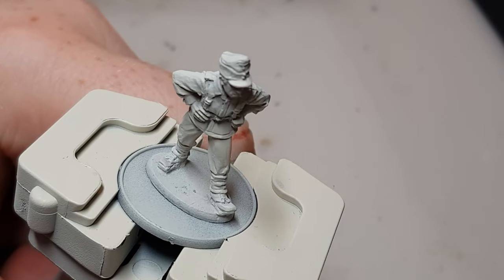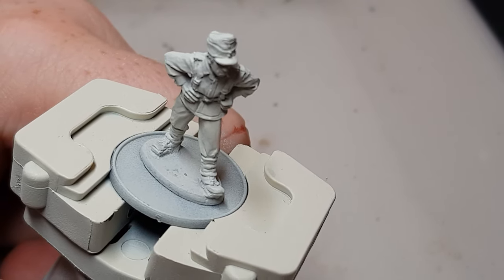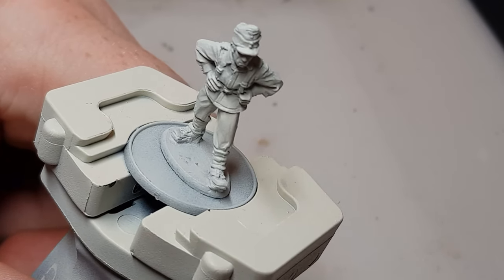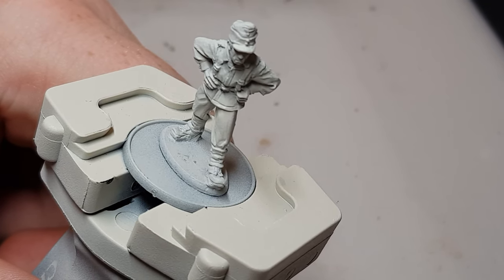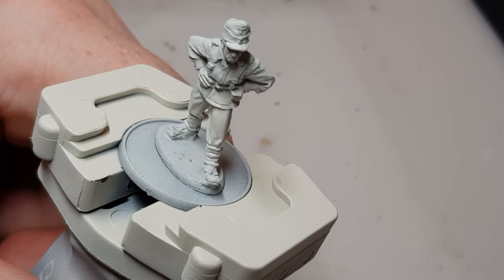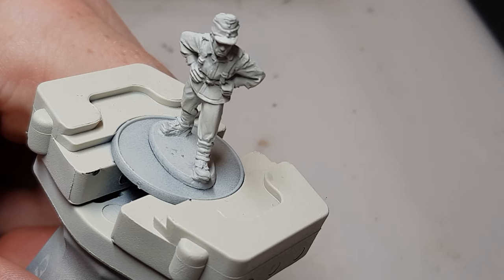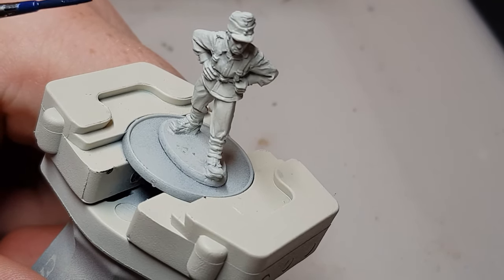Hi guys, this is Ken from Miniature Wargaming Warriors and today we're going to be looking at another Bolt Action contrast painting tutorial. First of all, it's Luftwaffe from Germany, 1941 to 1945 — so they're the blue uniforms. Not many colors to use for this; we've got five colors in front of me, so let's crack on.